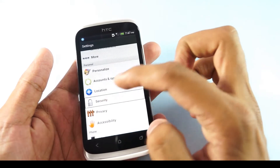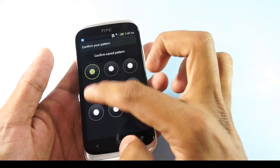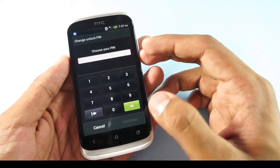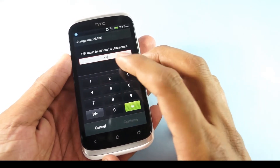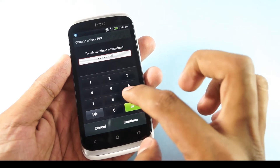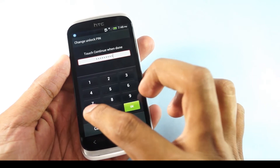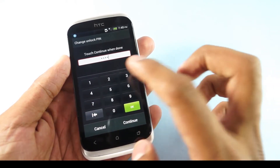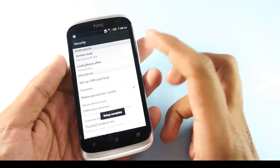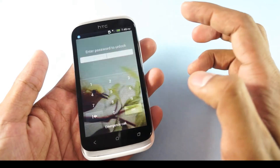That was the pattern locking. The next one would be PIN unlocking, where you can set up locking by any customized PIN number. This can be done with many digits, but let's keep it to four digits for now. This is the setup completed for the PIN unlocking — once you drag it into the center it would ask you for the PIN.